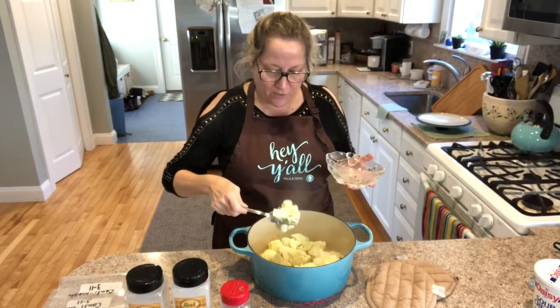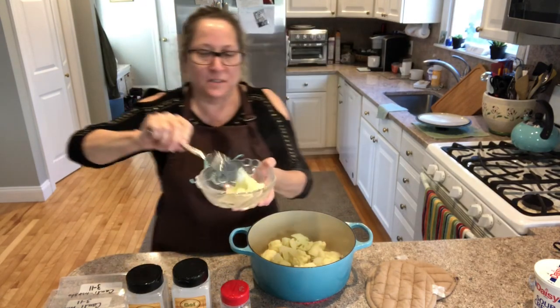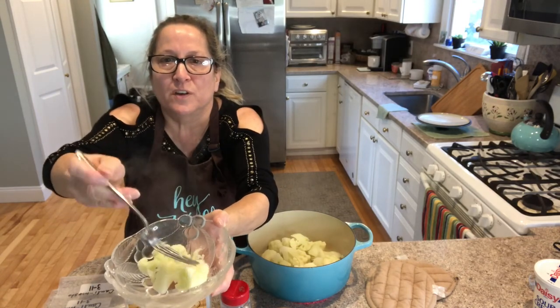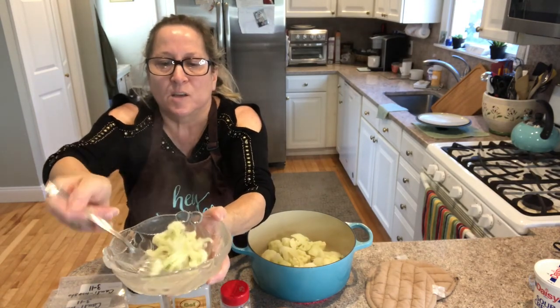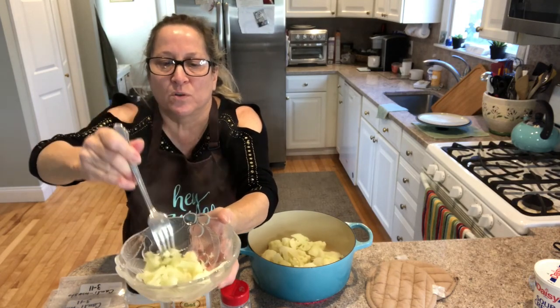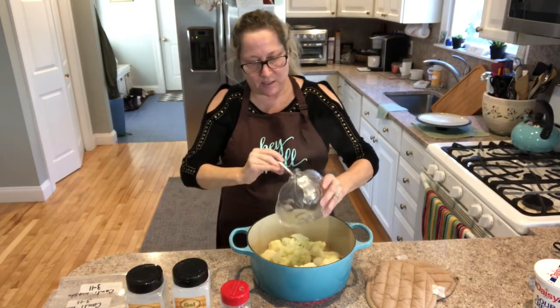Welcome back — it cooked for about 10 minutes. I just want to show you the consistency: it's exactly the way it would be for a potato — very tender, just like a potato, crumbly, and you can put your fork through it with hardly any resistance. That tells you it's done.